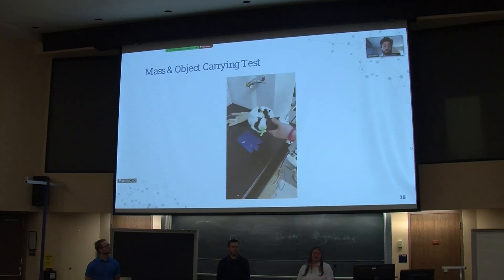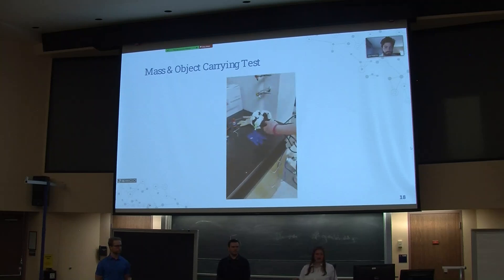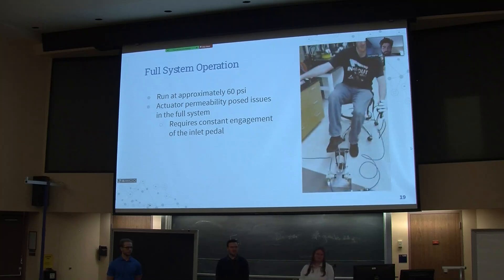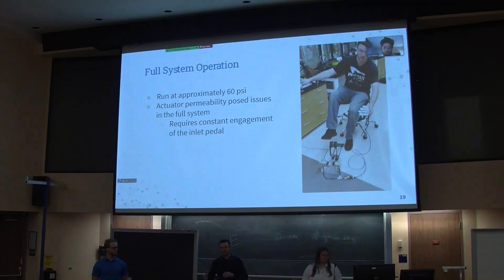We have a video of the object test that we did. We wanted to show the hand actually having air introduced into the system and holding an object while being rotated in different positions that somebody may actually rotate their wrist while holding something. We deemed this pretty successful because it didn't slip out of the grip as the hand held it — we were originally having issues where when the hand was turned upright, objects were falling out. This is a full system operation of our project running at around 55 to 60 psi. As mentioned, pushing down one pedal allows air into our system, but due to the permeability issue, we needed to constantly engage the inlet pedal in order to keep the hand shape. We weren't able to hold pressure, so once letting go of that inlet pedal, most of the air was released.